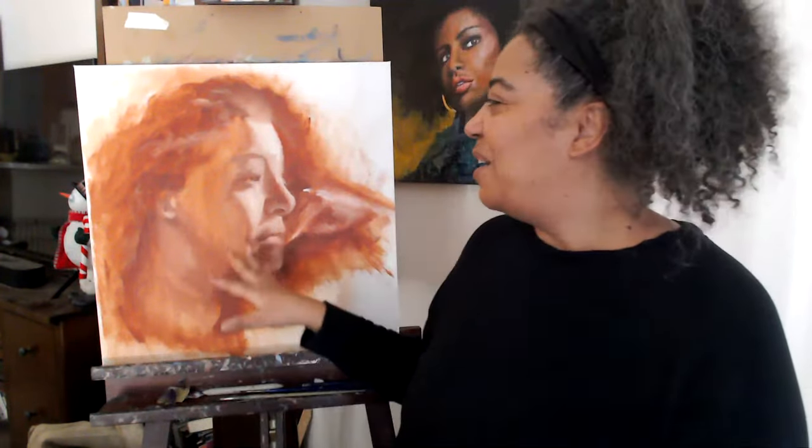My issue with getting reference photos from those sites is that's where everybody else is going. If you're going to paint one of those photos, you best believe there's another artist — and another, and another — who's painted that same photo. Those sites are great for practice, but if you want to put your painting in a show or gallery or go to the next level, you kind of want to change it a bit, take a little more artistic license so that it isn't like the photo perfectly.